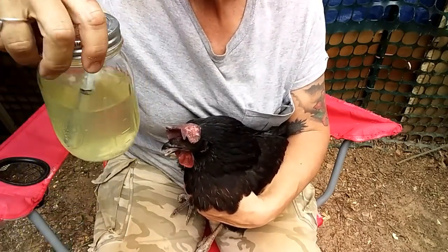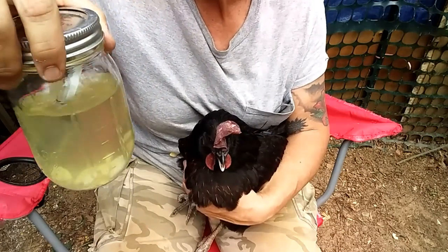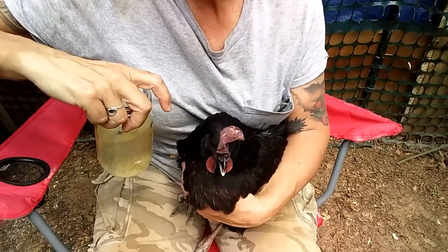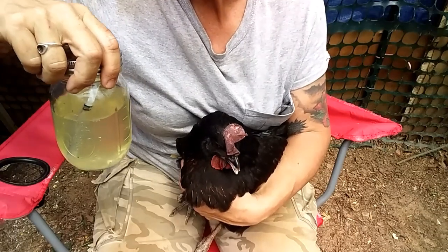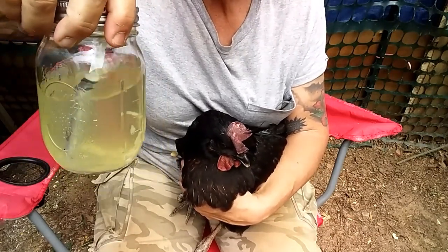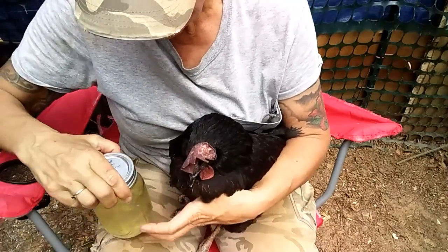I'm going to give her some of this. I learned about it from Rose over at Wholesome Roots — she was suggesting giving it to her baby chicks. I'll put a link to the video down below. I've been using it for this girl, although this morning I did see her drink on her own, which is good. What's in it: it's got some garlic, honey, and vinegar.